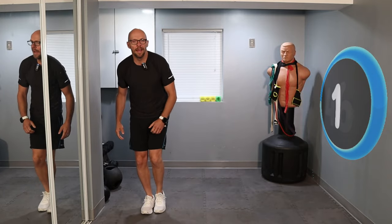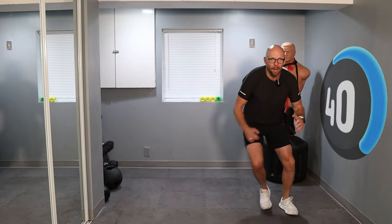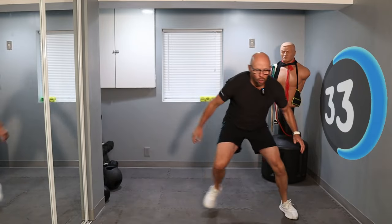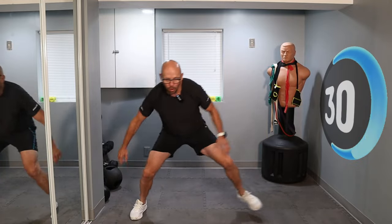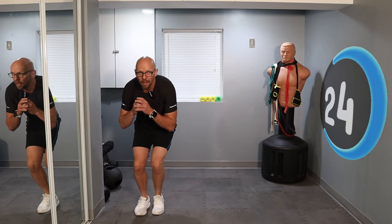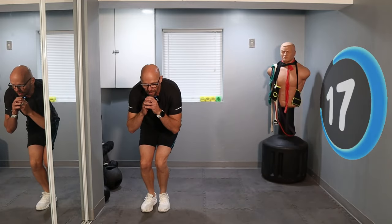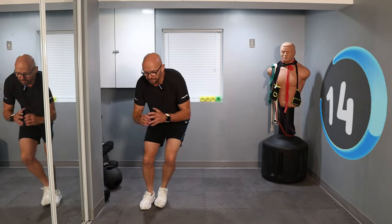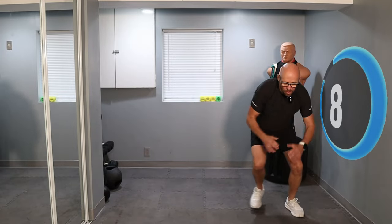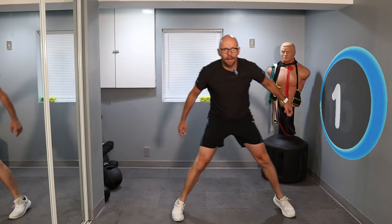We're going on to skaters. Three, two, one — squat down, cross across strong and quick. Boom, explode! Get across that space as fast as you can. 20 seconds left — keep hopping, keep skating. 10 seconds. Three, two, one — and then to center.